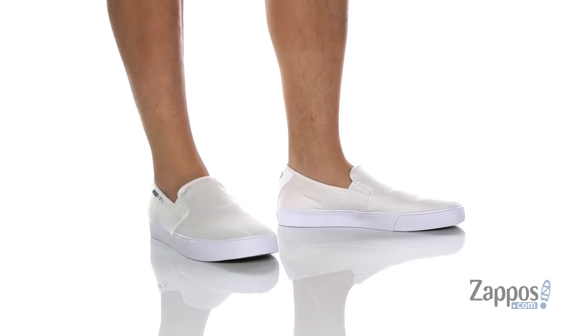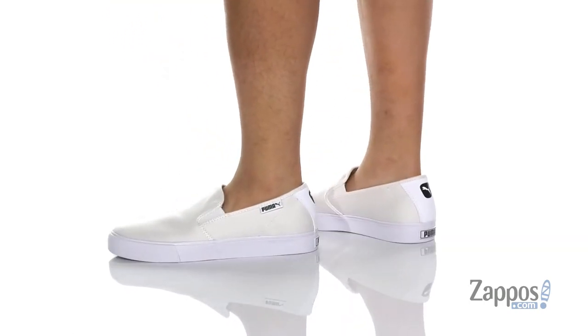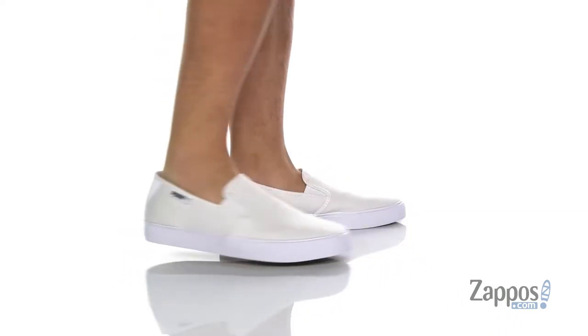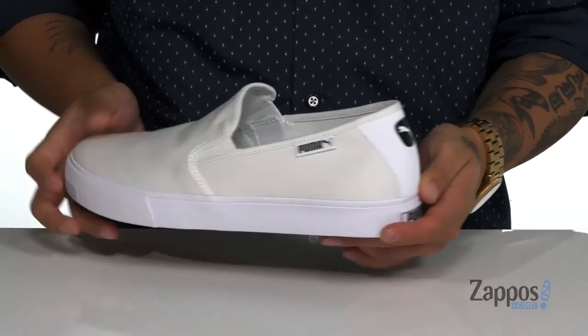Hey, it's Andrew from Zappos and this is the Bari Slip-On from Puma. This clean and stylish shoe from Puma is made with a durable canvas upper. Stretch panels on each side so you can throw it on with ease. You got this great Puma accenting here at the heel.